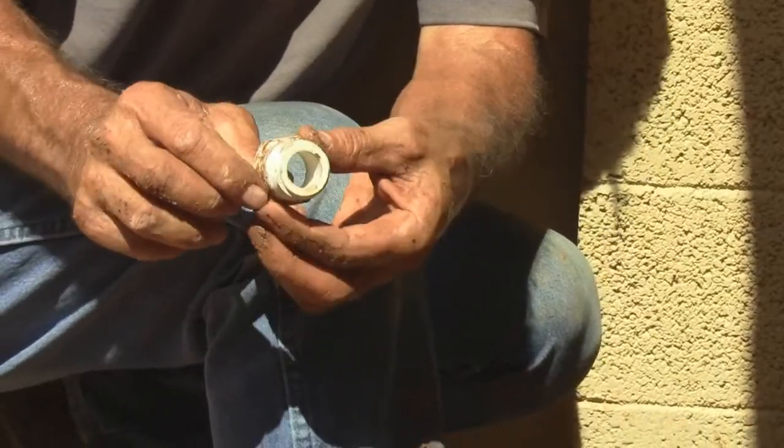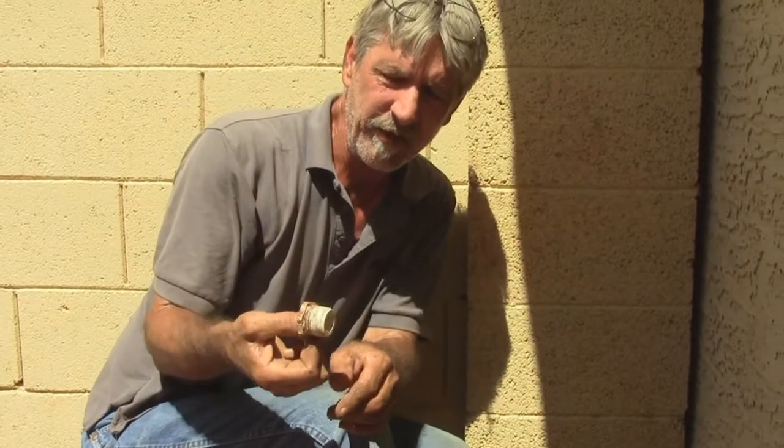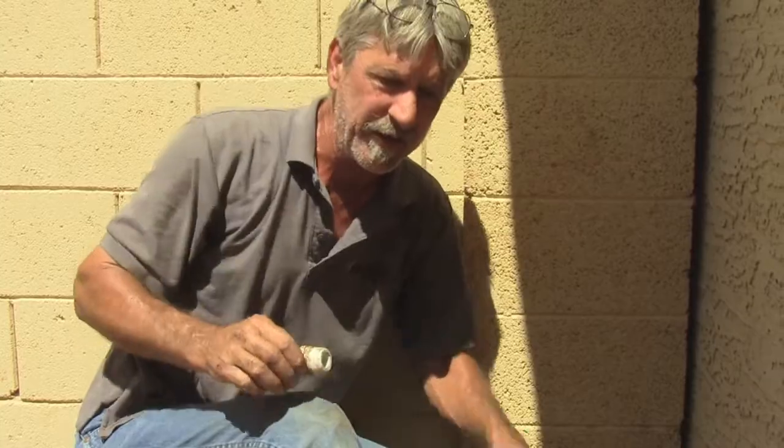This is what was leaking — there's not enough Teflon tape on this threaded fitting. I don't ever use putty; I use Teflon tape. When the system would come on it would leak, so I just need to re-Teflon it and put it back together.